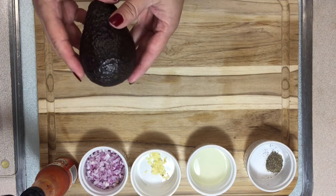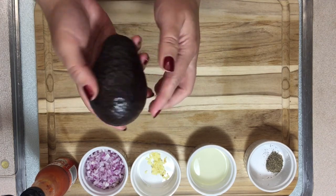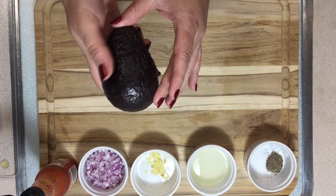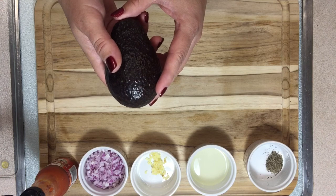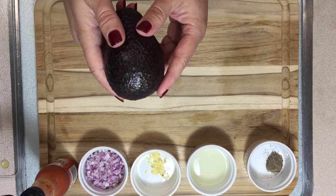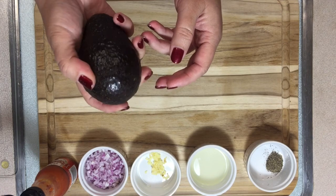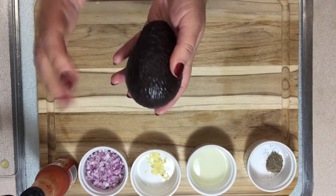Before I start, I want to talk a little bit about avocados. Sometimes when I go to the grocery store, they're very hard — that means they're not ripe, not ready. But you can still buy them and keep them on your counter for a couple of days and they will get soft. Just don't let them get super soft because then they'll get rotten. After a couple of days, touch them — if they feel soft but a little firm, that's when you know they're ready.